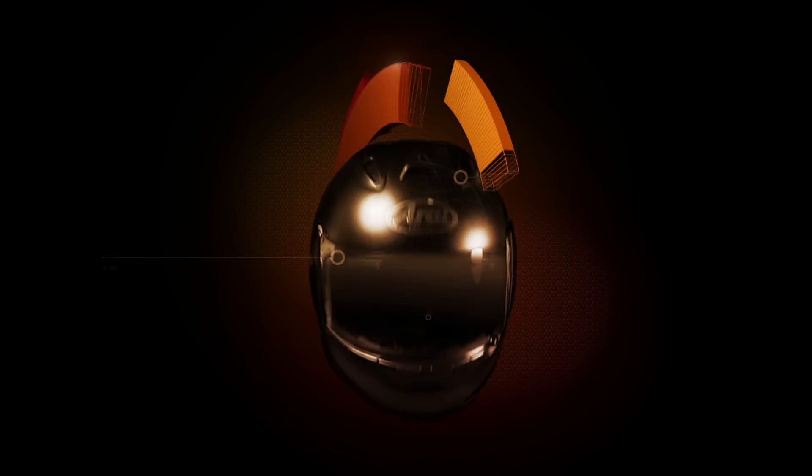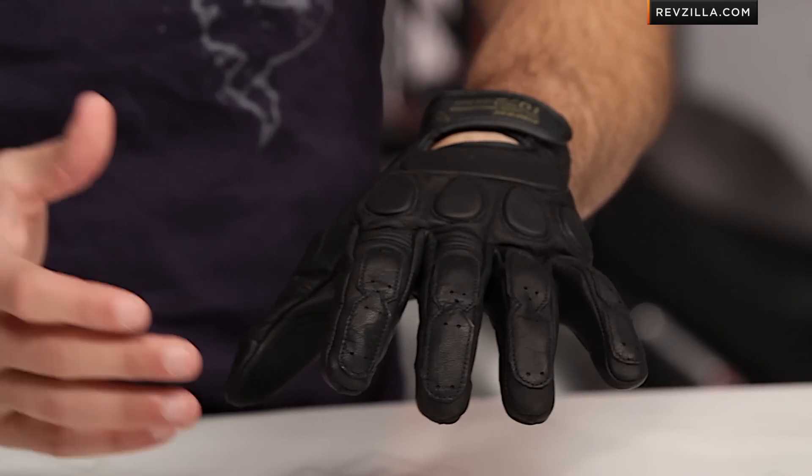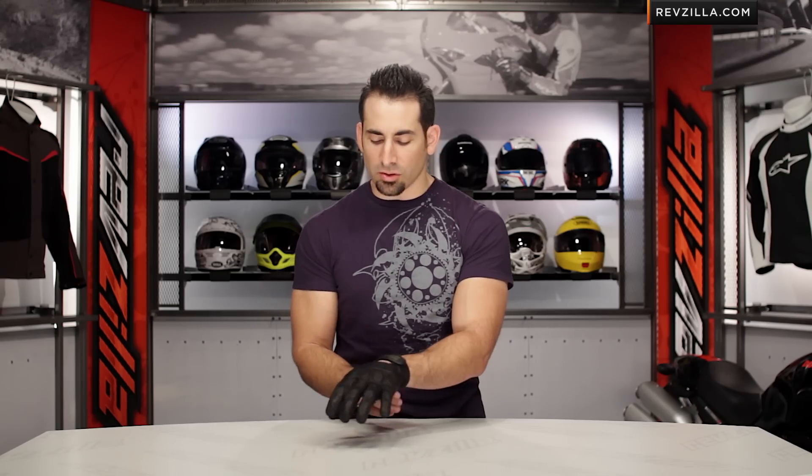Hey, this is Anthony with RevZilla TV, where you can watch, decide, and ride. Welcome to our brief overview of the new Dainese Blackjack short cuff leather glove available at RevZilla.com. The Blackjack is a leap in that direction that only Dainese does, getting towards that cafe or naked bike, two-season warm weather rider.